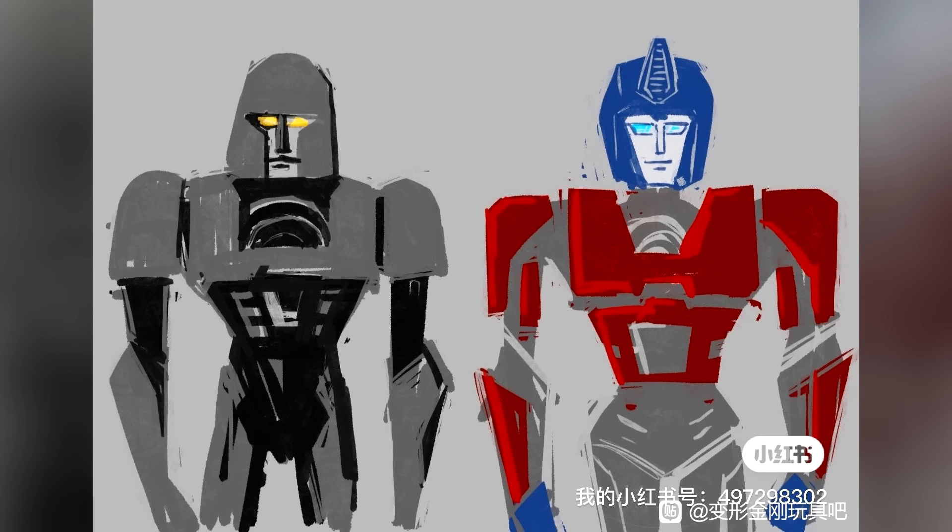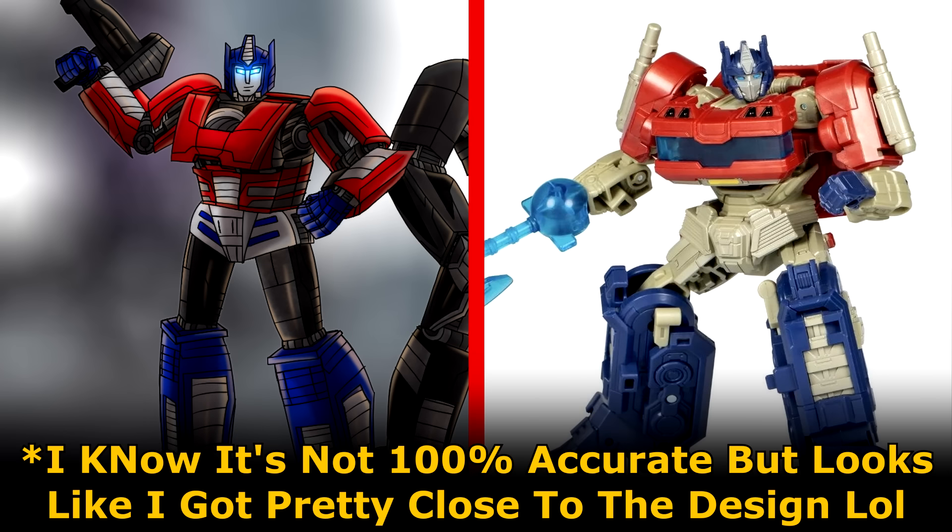Wait, I just noticed something — I was working from a base sketch, but this somehow looks a bit similar to the sketch I made a while back of how Transformers One's Orion Pax was going to look. It looks like I wasn't too far off.